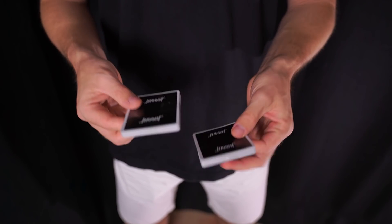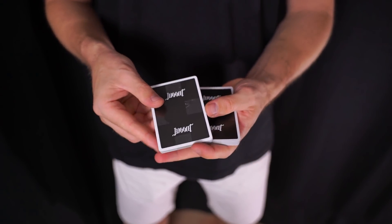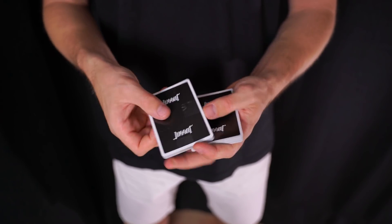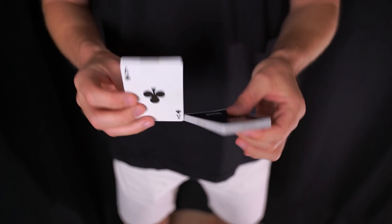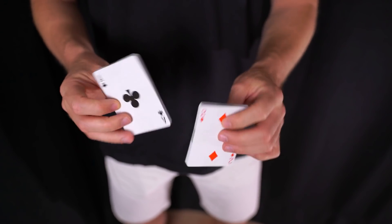Para practicar y dominar los pases os recomiendo muchísimo fabricaros trainers, es decir, bloques de cartas que básicamente están pegados con un poco de cinta adhesiva en cada uno de los cuatro lados. Esto luego se puede quitar y se pueden reutilizar las cartas sin ningún problema. Tengo dos bloques: he dividido la baraja en dos y le he puesto cinta adhesiva alrededor de los cuatro lados para que podáis practicar y aprender esto mucho mejor y mucho más rápido.